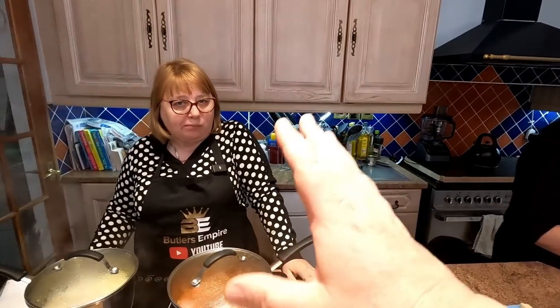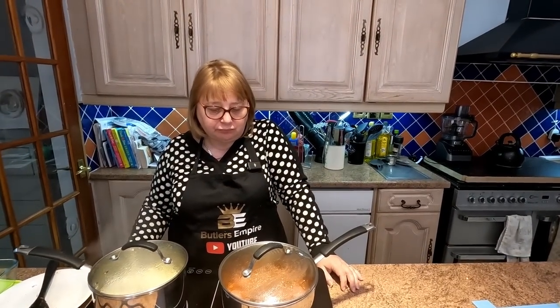We'll wait till this cooks a bit more, then we'll put it in the bowl, cover it with mozzarella cheese and salt and pepper, and whack it in the air fryer. Yum yum!